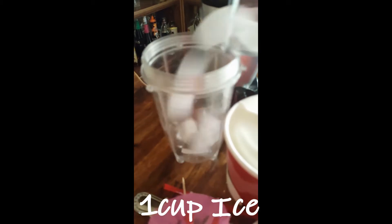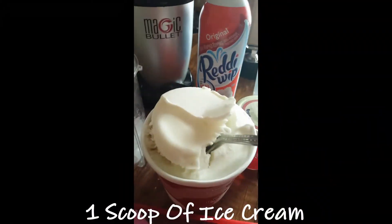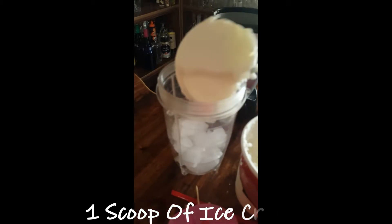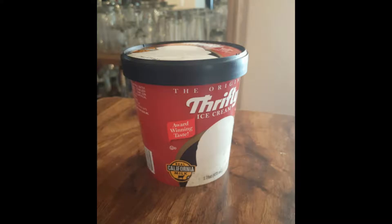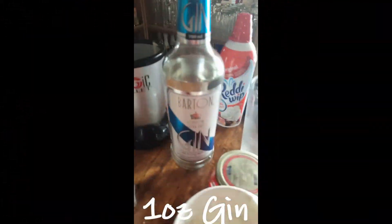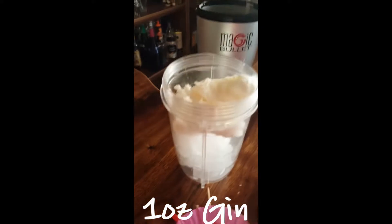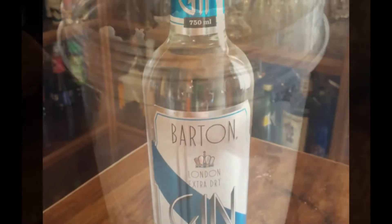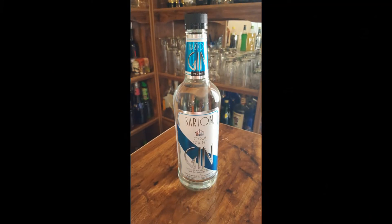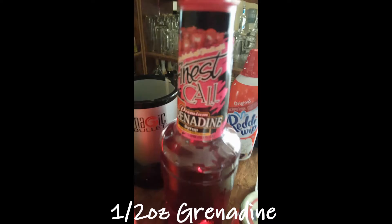First let's go ahead and add some ice. Next let's go ahead and add a big scoop of ice cream. Next let's go ahead and add one ounce of gin. Next, half an ounce of grenadine.